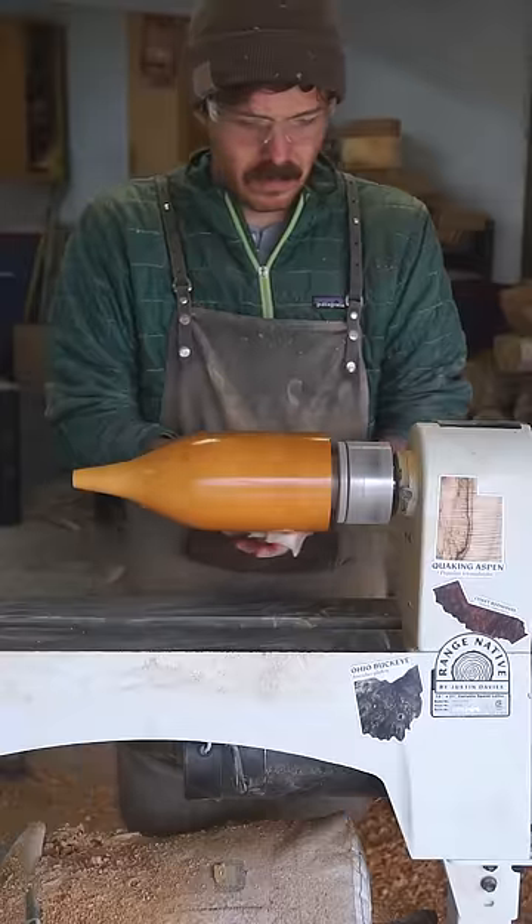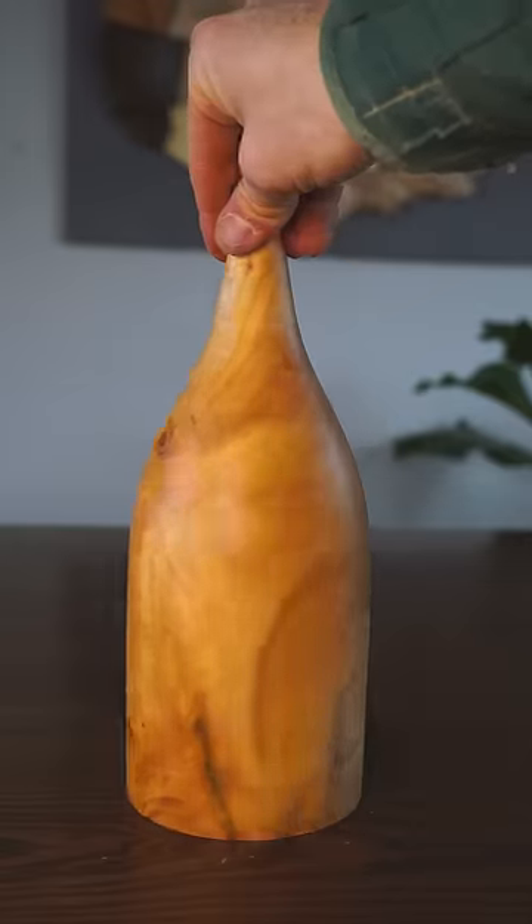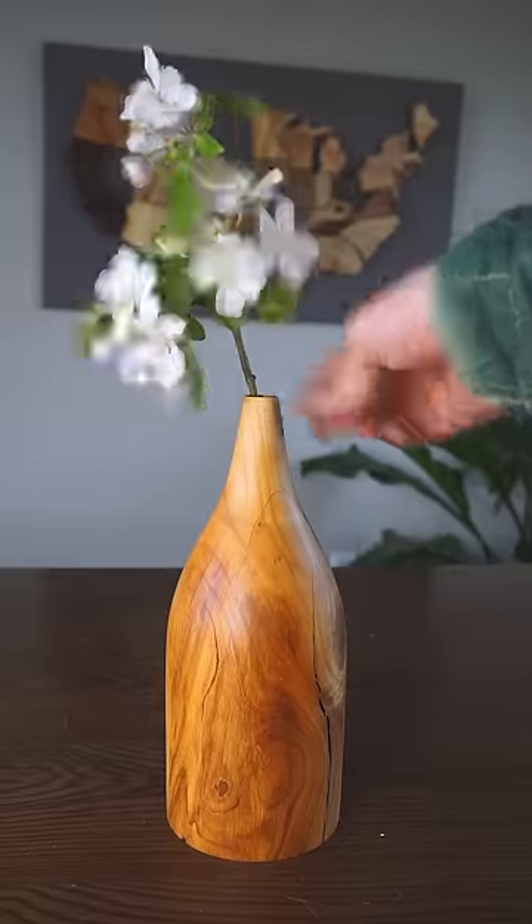I look forward to talking about those species in their own video, but our vase is done, and sweet cherry wood, as you can see, is just gorgeous. Now I'm off to go look for some good cherry dessert recipes.